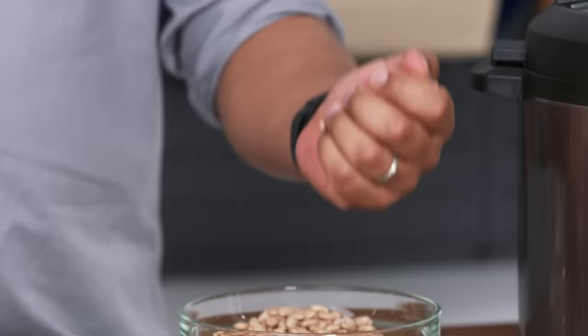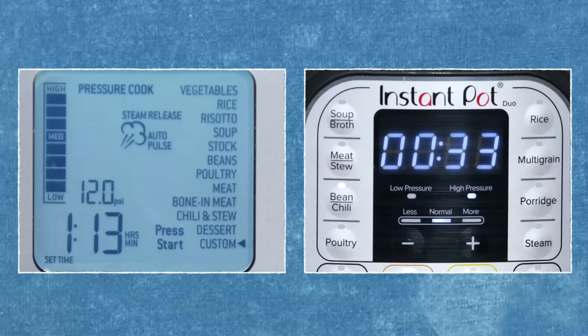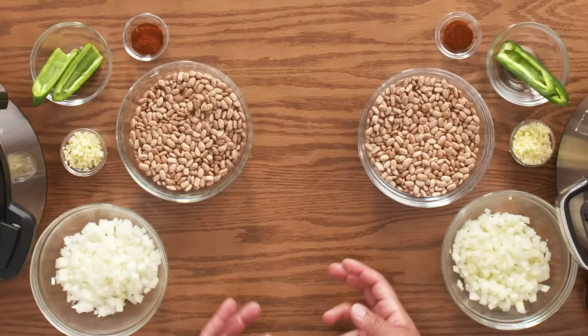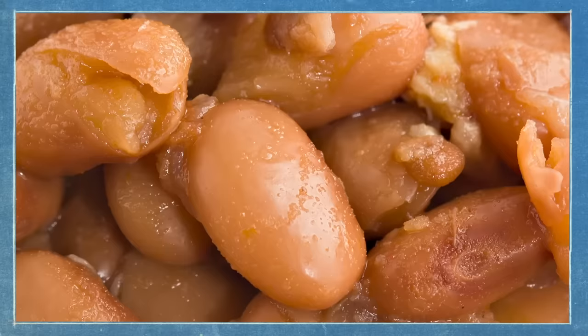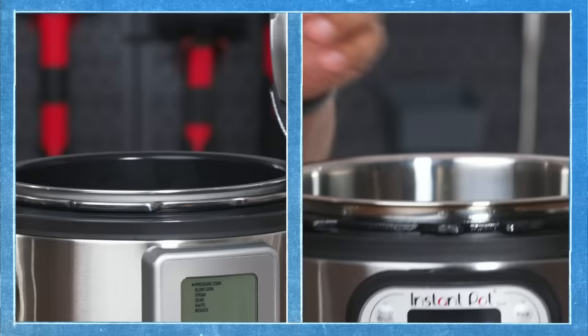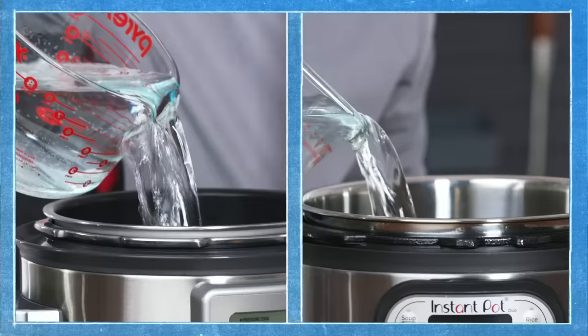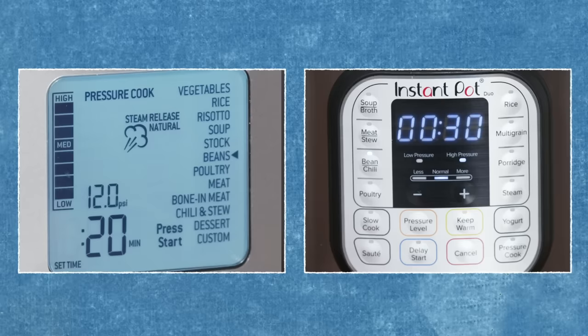So next up we're making beans — specifically pinto beans, very very dry. Both of these machines have a lot of presets on them and beans is one of them. Beans was interesting to me because I know beans take a really long time to make. I've got pinto beans and a bunch of aromatics and ingredients that will give it some flavor. What we're looking for is a nice rehydrated cooked bean — not too hard, not too soft. Put the beans in along with some onions, garlic, jalapeño, and chili powder. Add the water and some salt. Our beans are locked and loaded — let's pressure cook them.